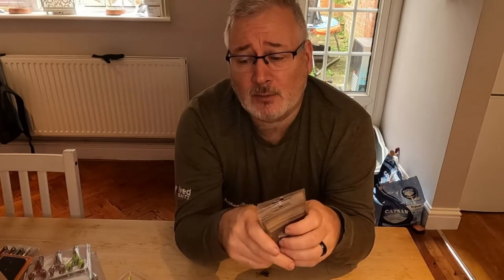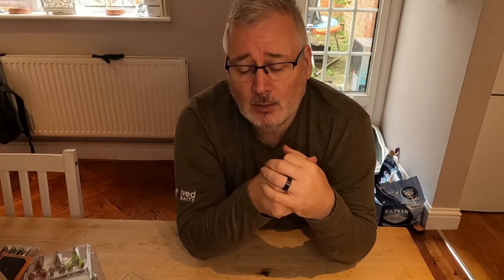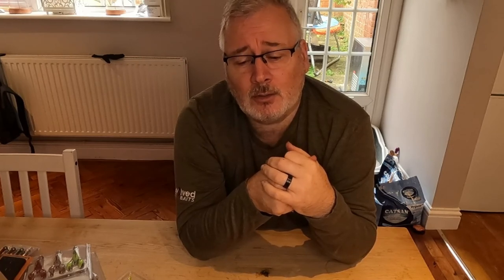So I'll see you again on the bank and hopefully I'll be catching something on these new lures. Thanks a lot.